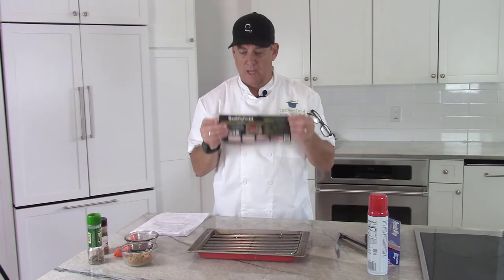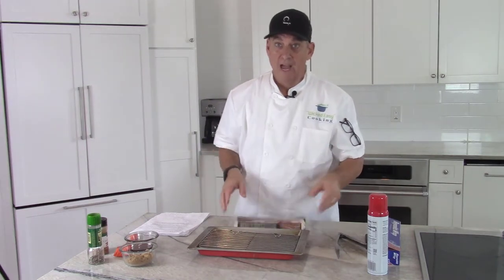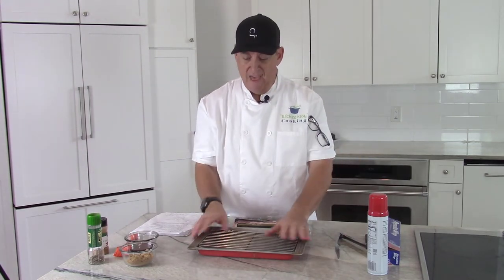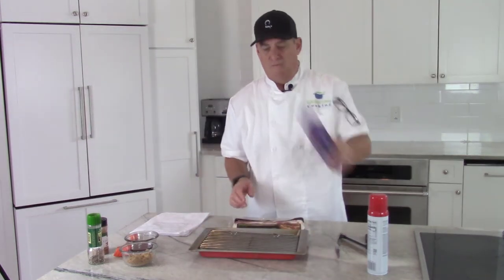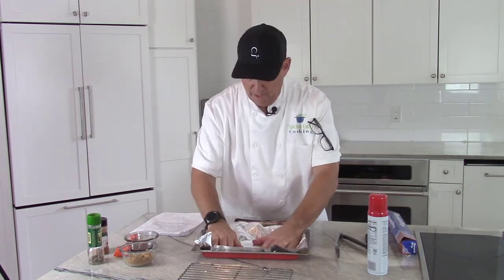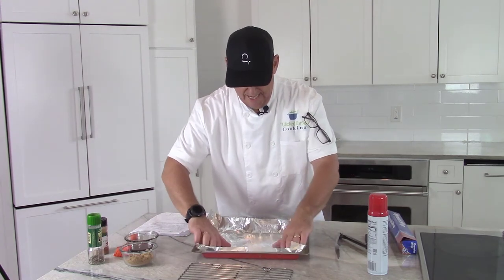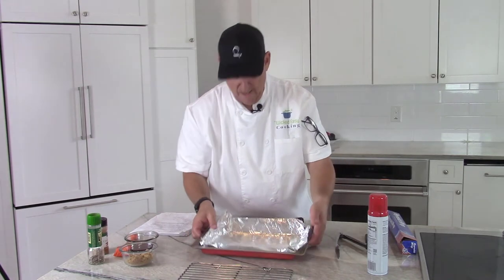I'll give you some options as soon as we get this made. First thing you need is a pan. I like to use a rack in it as well because it elevates it off the bottom and allows the heat to circulate. This is going to be fatty and greasy — we're going to top it with brown sugar, maple syrup, and spices and it's all going to drip down.